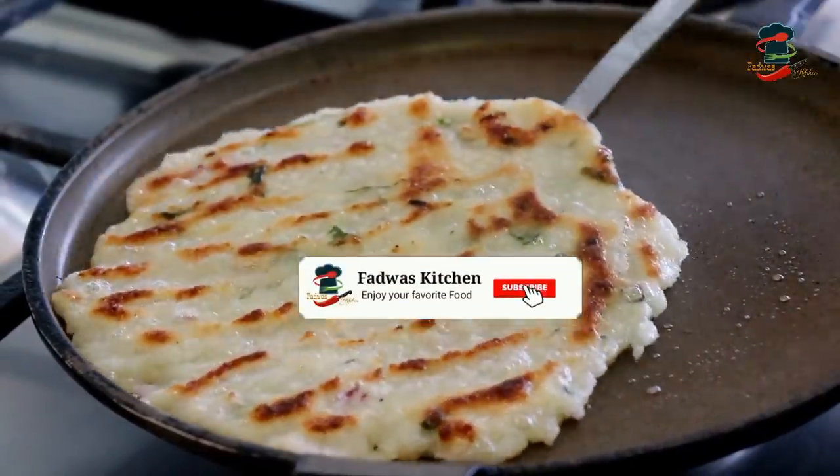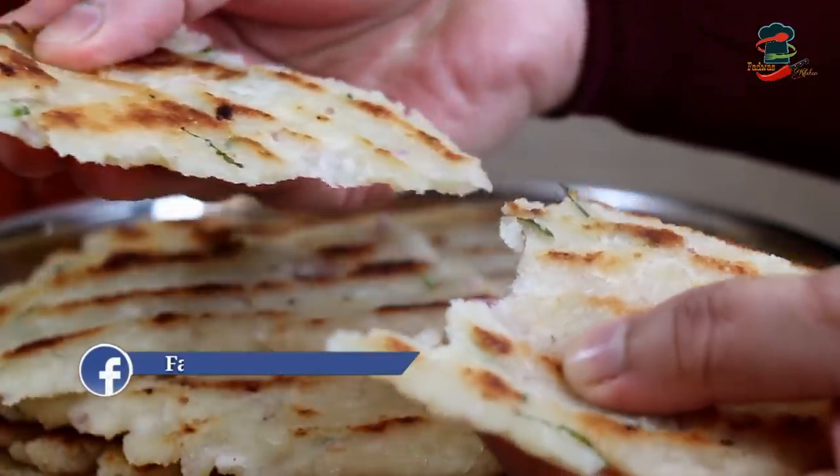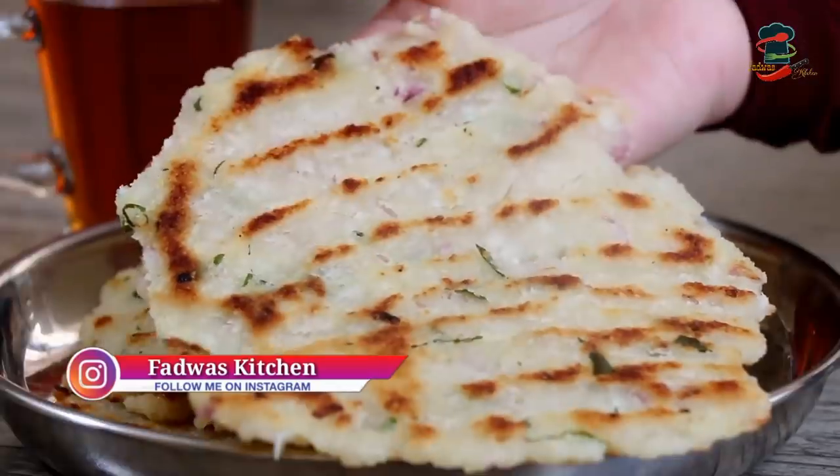Now we are going to make a 4-minute breakfast. We are going to make a simple recipe with a good taste. If you don't like it, we will do it.